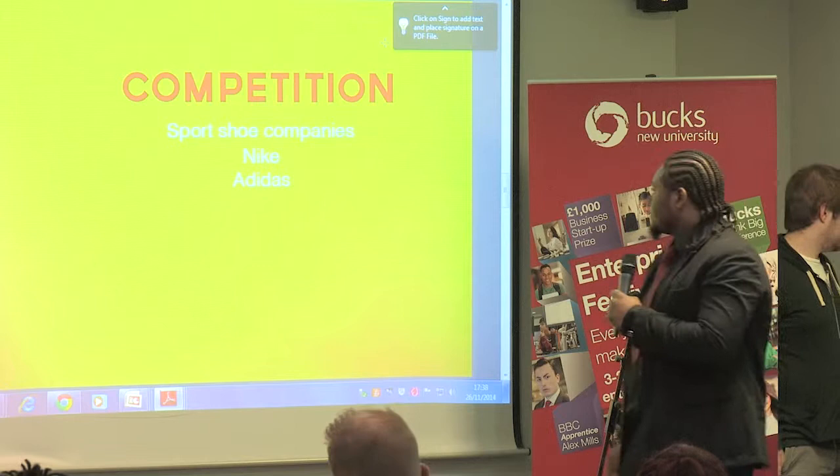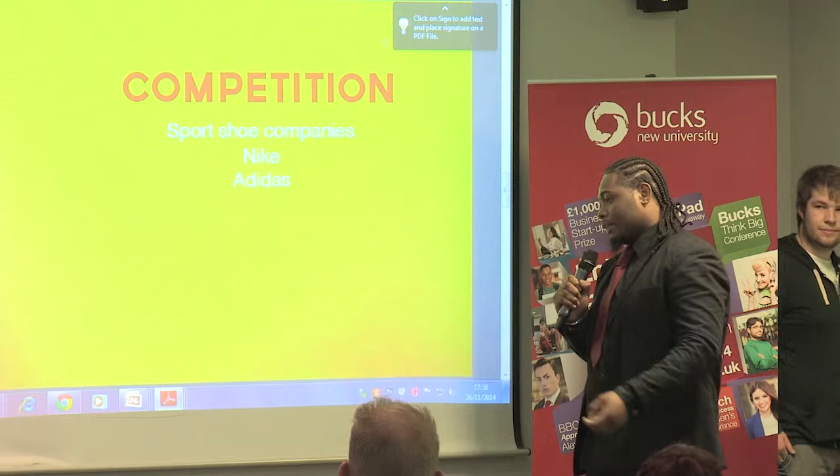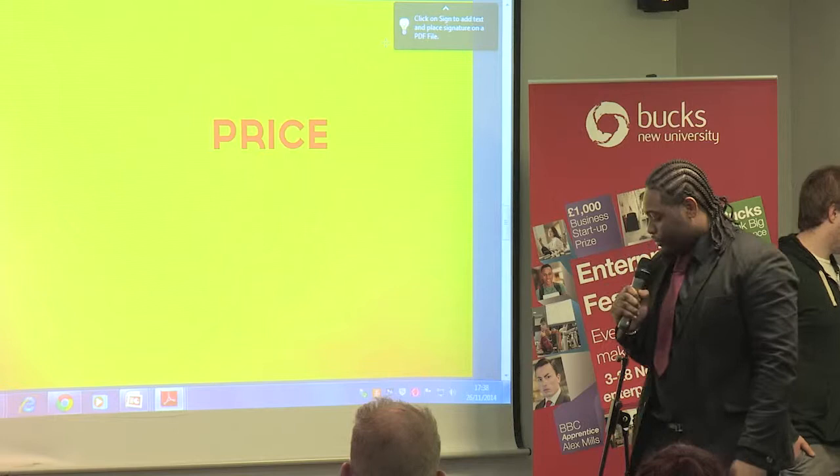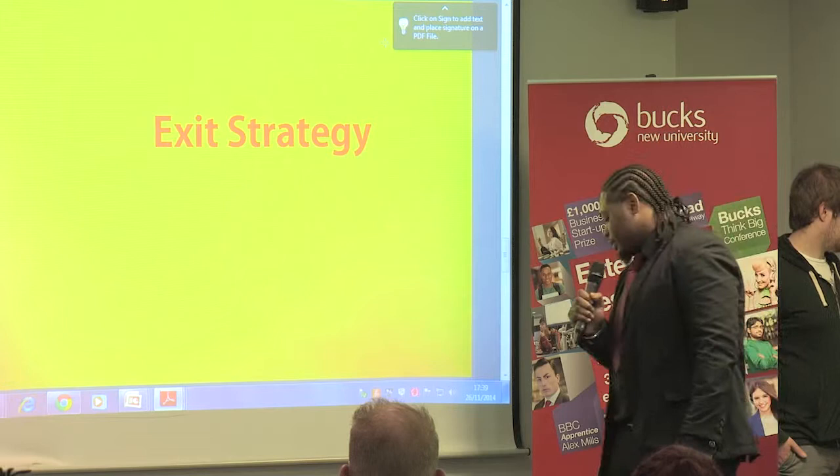And it's going to be very versatile because it's designed to change. Our competition is essentially going to be sports companies like Nike and Adidas, but since it's a different invention — something new — I think it can be a big impact on the UK market. The price range is going to be about 80 pounds, and after that it's going to be about 10 to 15 pounds for each of the interchangeable soles.